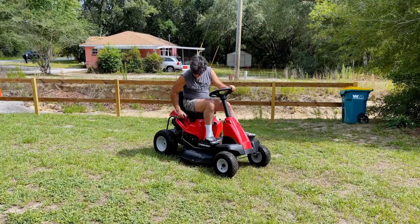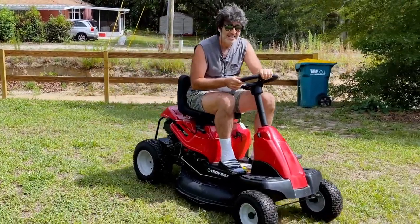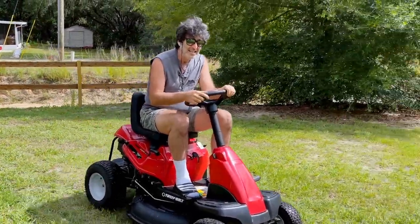In this video, we're going to talk about replacing the rack and pinion steering parts on this Troy Built 30-inch rear-engine lawnmower. It's a very easy job that you can do yourself at home and save yourself a little bit of money.